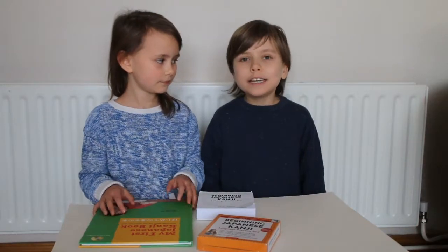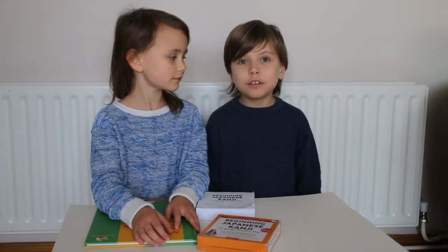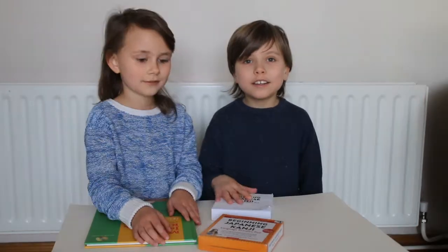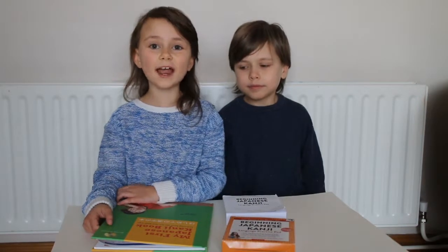So it would be nice to use the kanji to communicate a bit easier with the pen pals. It's actually quite fun learning how to write in Japanese. It's unique and interesting — it helps me crack the code! So I think it is very exciting.